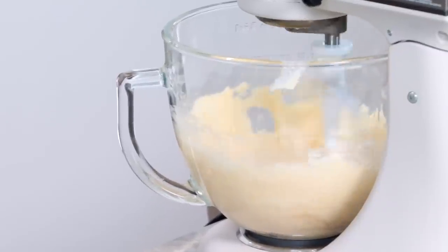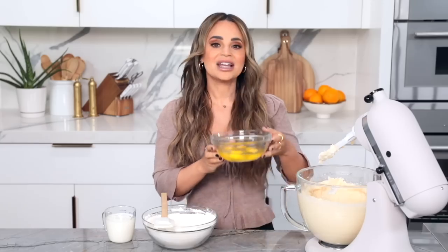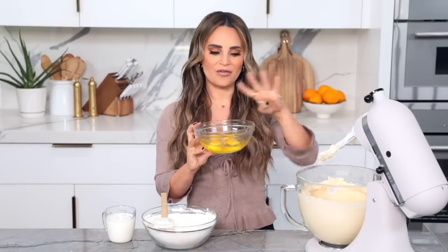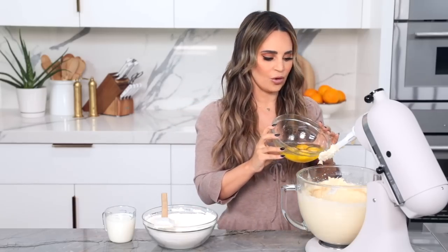This usually takes about 6 to 8 minutes. Now we're ready to add our other ingredients. We're gonna add our eggs — we're not gonna fully mix them in. We've got 4 eggs, we're adding the full egg, the yolk and the white. So add 4 eggs all together.